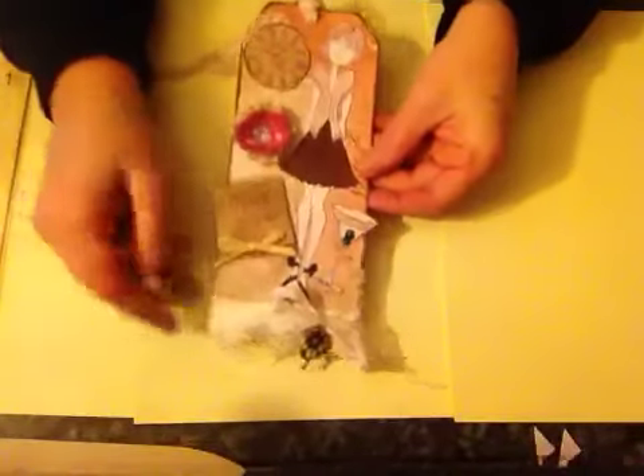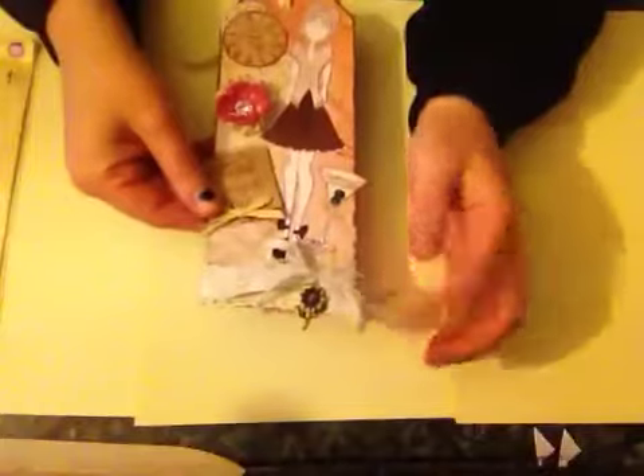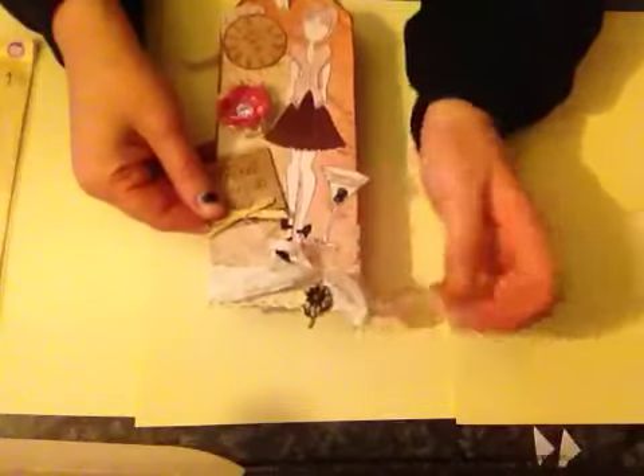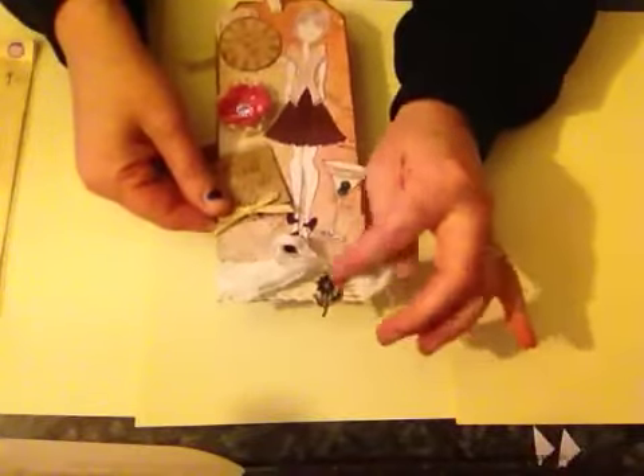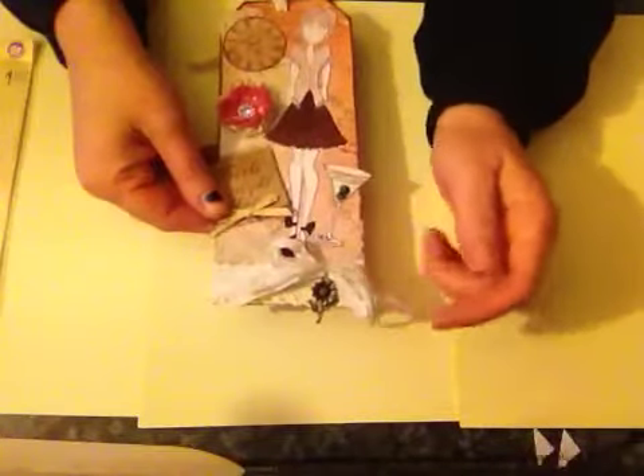I've added some lace down here and some crochet trim just under here — I don't know if you can see. Some seam binding, some string which I've added this little charm to, and this is something that Christina did on hers and I liked how that looked.